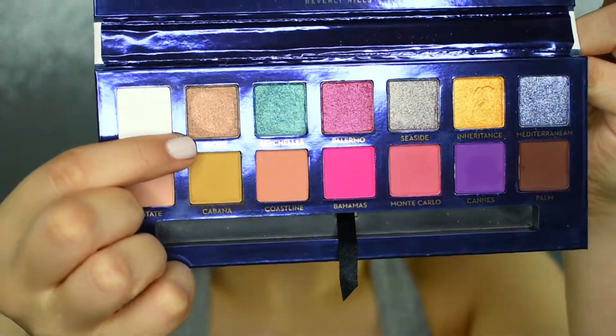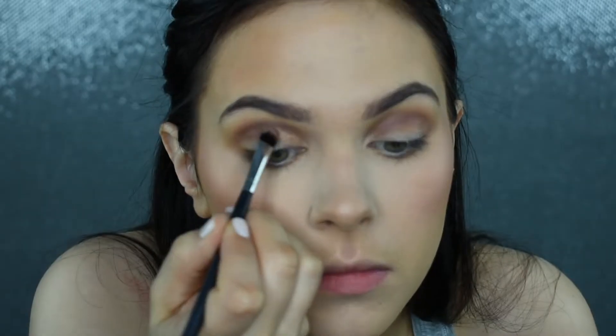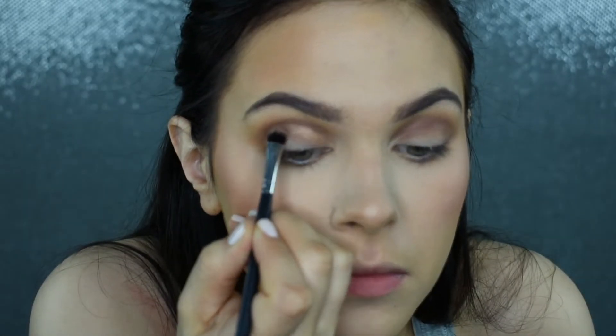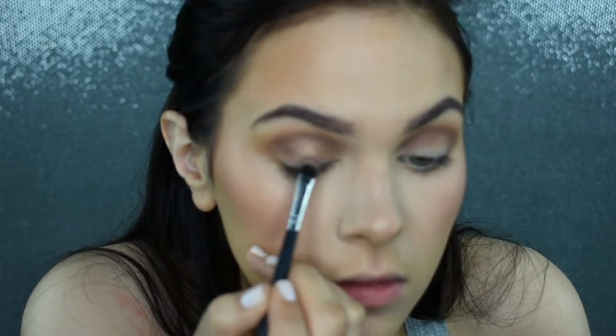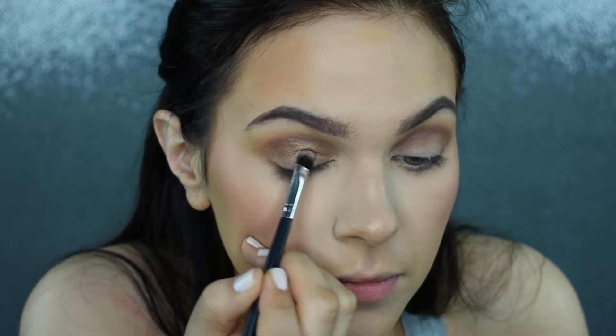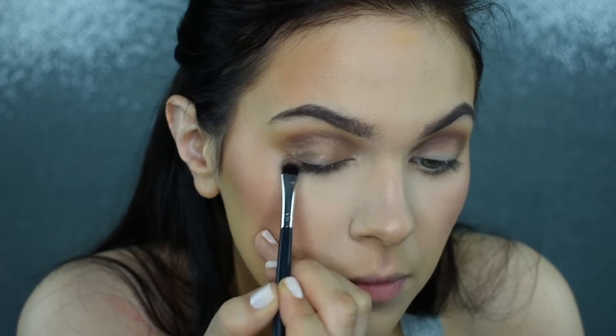With a flat shader brush, I'm going to be picking up the shade Yacht — oh my god, I just love this shade. I love these golden, shimmery, bronzy shades. I don't really know exactly what tone you'd describe this as, but it is just so beautiful with so much pigment. I'm taking this all the way from the inner corner to the outer corner of my lid.